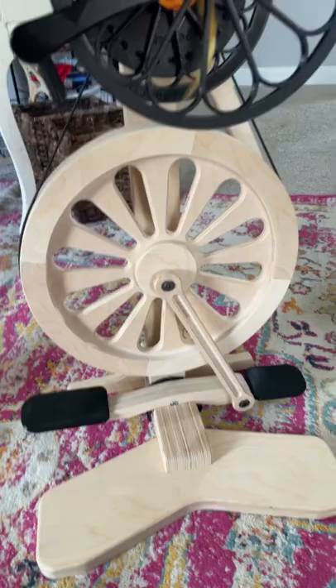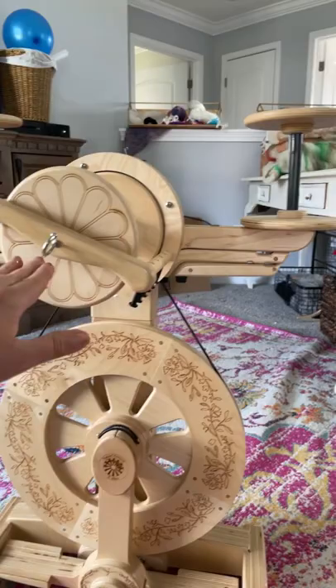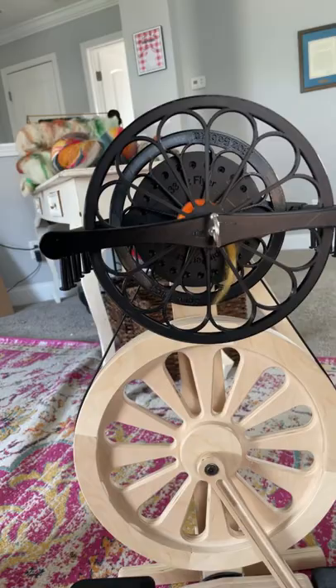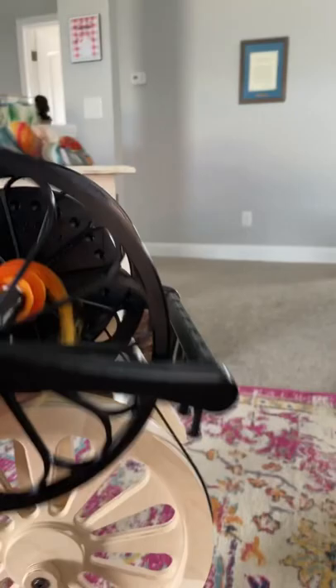I will put those videos up soon. As far as size, this was the other most common question. The orifice height on the Echo — the Abe is ever so slightly shorter than the Echo, maybe by a quarter of an inch. So it's very similar in orifice height to the Echo.